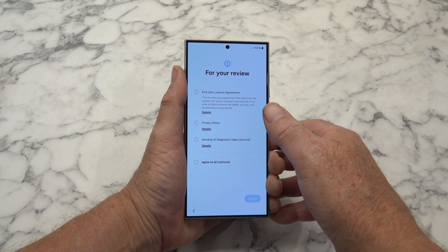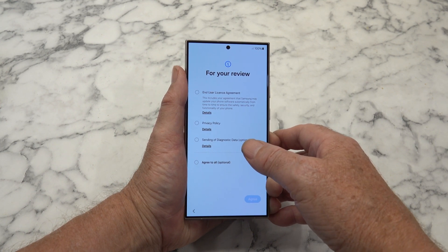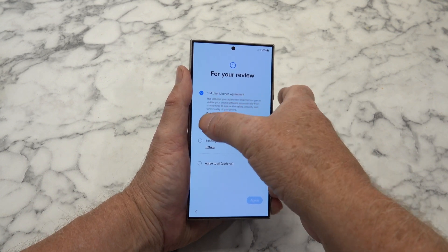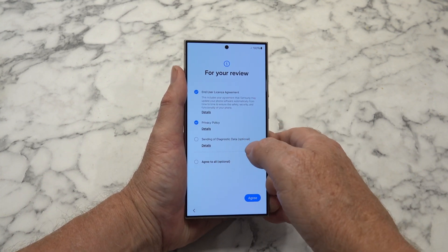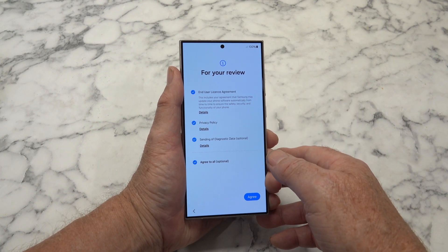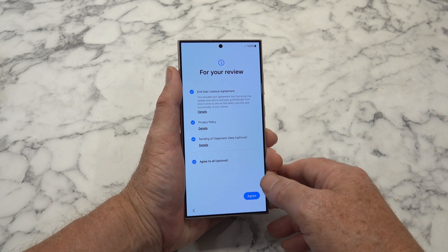Review. End-use licence agreement. Privacy policy. Sending of diagnostic data is optional. I'll agree to the top two. Diagnostic - well, what the heck. It's a new phone, they need all the help they can get. And I'm able to turn it off at a later date, so we'll agree to that.